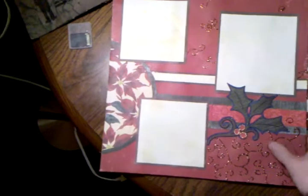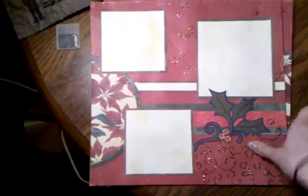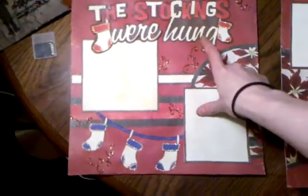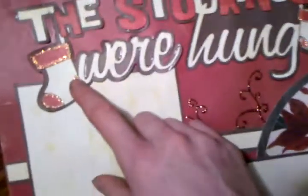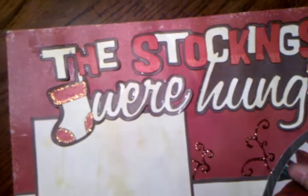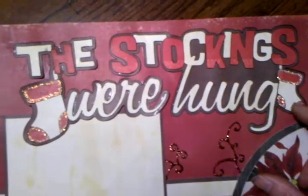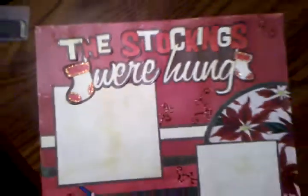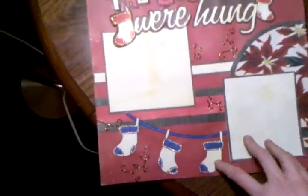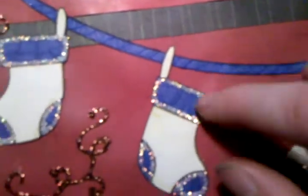Next one is this one — this is all stickles, and this is off Winter Frolic. I love this cartridge because it's like four layers. This cut off in one layer, the white is one full layer, this red on the stockings is one full layer and I just went around it in stickles, and this brown is another layer. It looks really good when it's done. This may be off Winter Frolic too — I just went in and colored in with some Spica pen so that it looks like rope. I think the rest of it is all stickles.